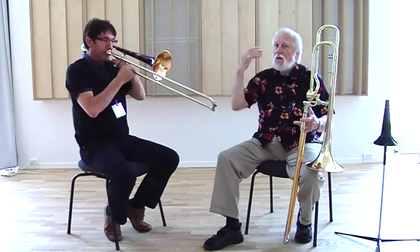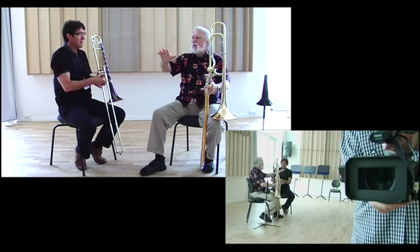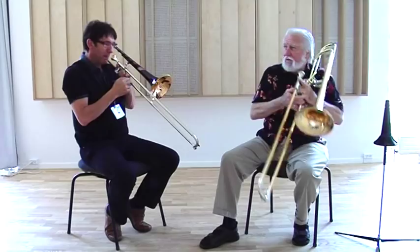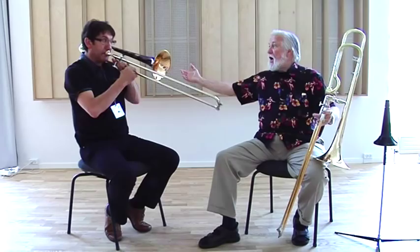So a little diminuendo to the top, crescendo to the bottom. Diminuendo — yes, that's a crescendo. It's a crescendo. Diminuendo. Yes! Yeah! And the sound is beautiful with a diminuendo.